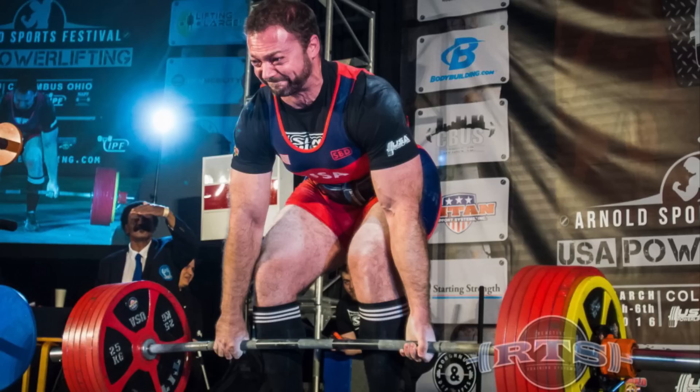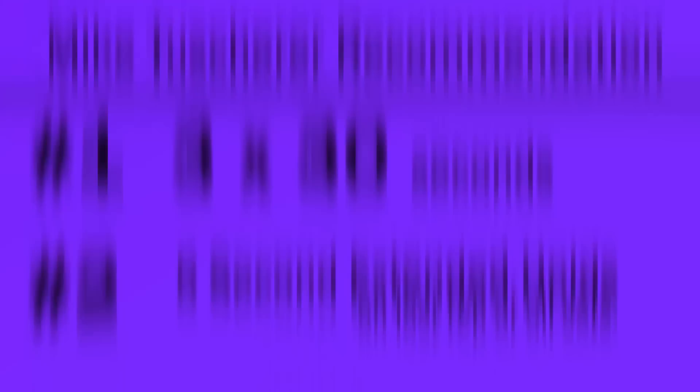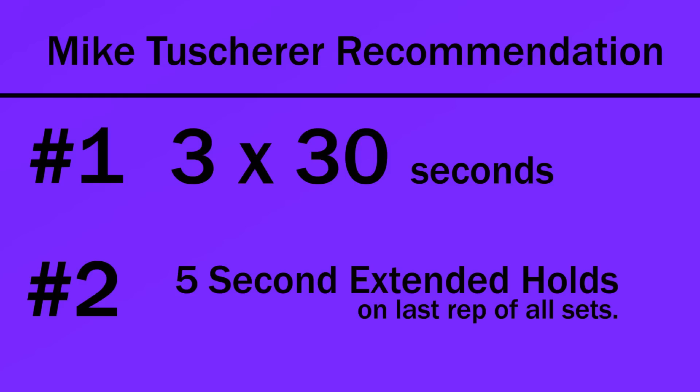For the grip training segment, I'll link to Mike Tashier. He's a world-renowned coach and what he recommends is doing long holds for three sets of 30 seconds for volume work, and also doing every working set with a five-second hold on the last rep. Try this way first — follow exactly what Mike Tashier says. If it works, you solved the problem. If it needs to be more nuanced than that, then move on to my more complicated approach.